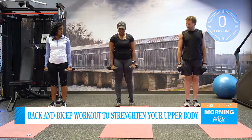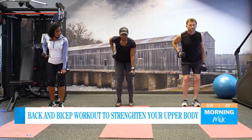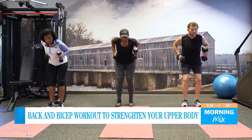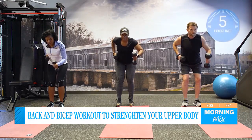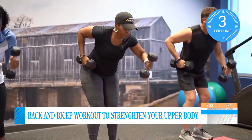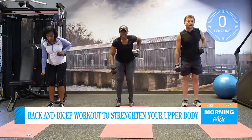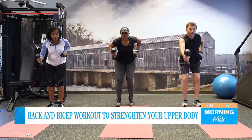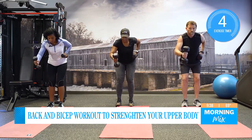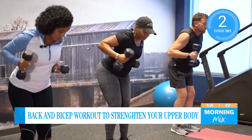Now let's focus on our back and do rows. You want to have that weight at your hip. Bend over slightly. Extend that arm out and go to the hip — five, four, three, two, and one. Put it down and let's switch. Make sure that you are using your arms — you don't want to do any kind of jerking motion. Control that weight. Three, two, and one.